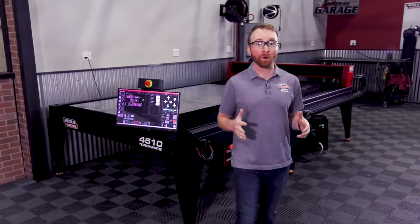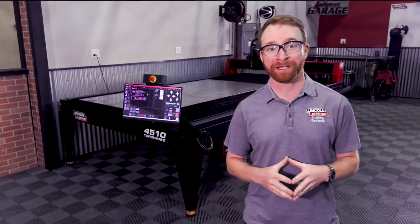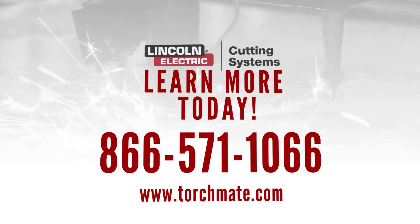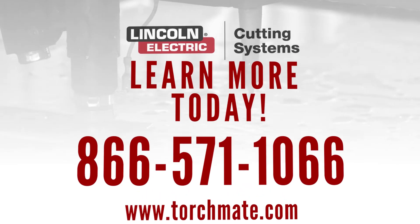Let us use our 125 years in the industry to help you choose a proven machine to grow your business. Give us a call at 866-571-1066 and one of our highly experienced team members will help match you with a machine to fit your needs.